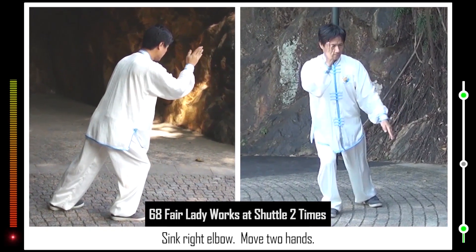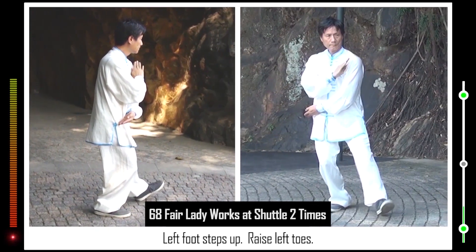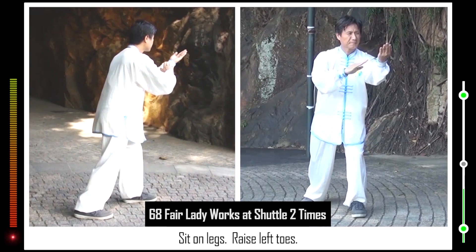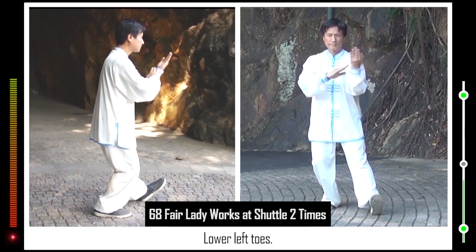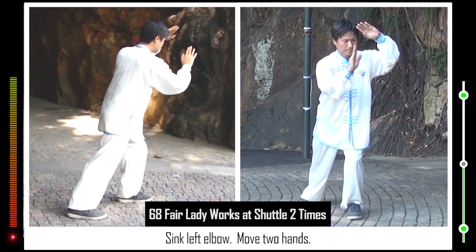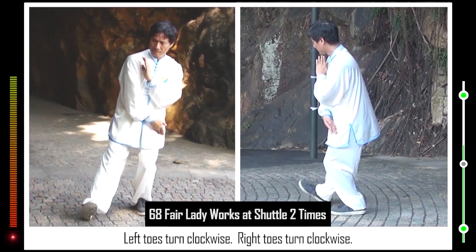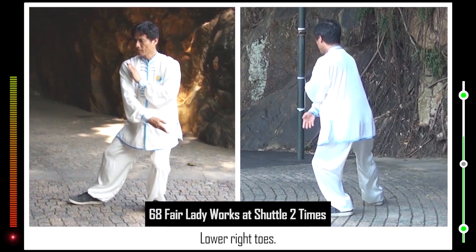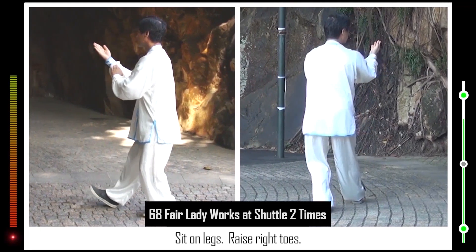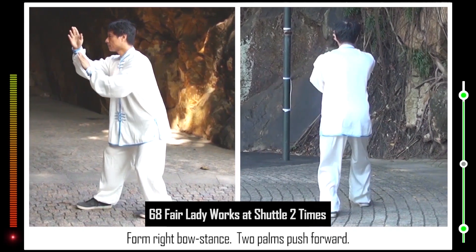68. Sink right elbow. Move two hands. Left toes turn clockwise. Right heel turns clockwise. Left foot steps up. Raise left toes. Lower left toes. Form left bow stance. Left palm swirls forward. Sit on legs. Raise left toes. Lower left toes. Form left bow stance. Two palms push forward. Sink left elbow. Move two hands. Left toes turn clockwise. Right toes turn clockwise. Open right foot. Lower right toes. Form right bow stance. Left palm swirls forward. Sit on legs. Raise right toes. Lower right toes. Form right bow stance. Two palms push forward.